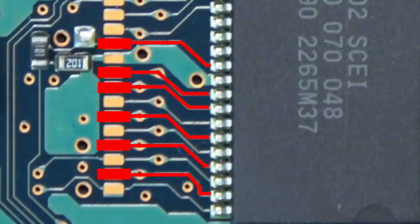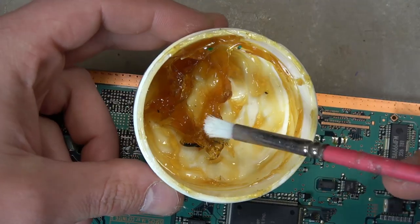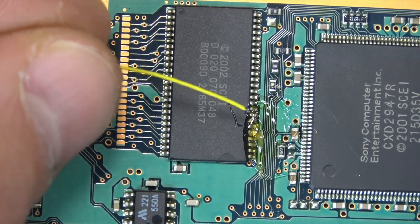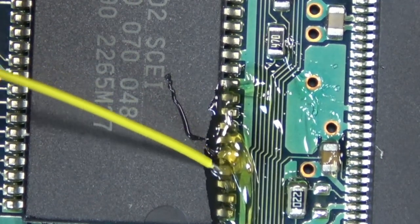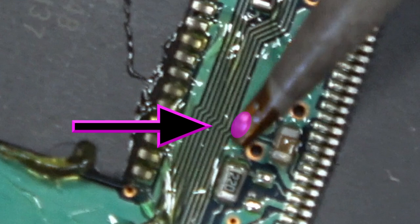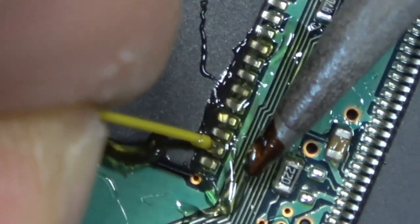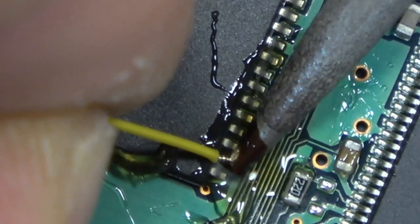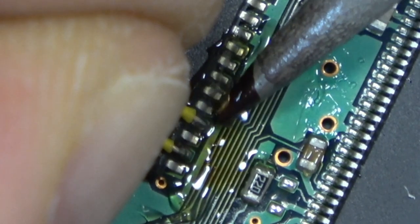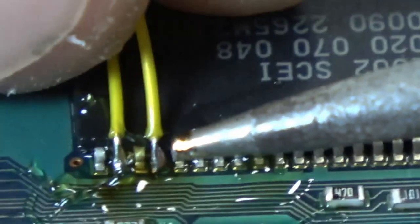We're going to be soldering to the BIOS chip — that's the main point for all of these mods. The install diagram shows certain points, but we're going to trace them back and solder directly to the chip. Install diagrams for these can be hard to find, so make sure you have the right one. I coat the whole chip in flux, cover the wire in flux, put a little bit of solder on the tip of my iron, and just tap it to the leg of the chip. The flux really helps the solder adhere.